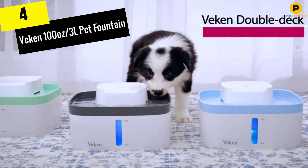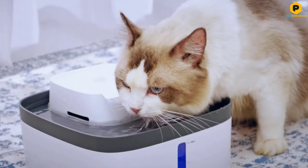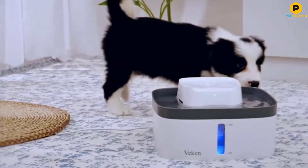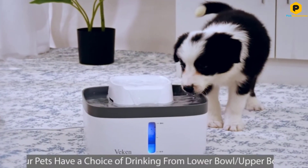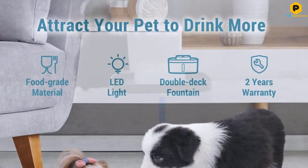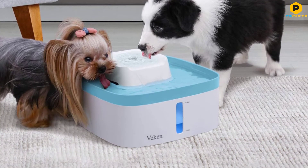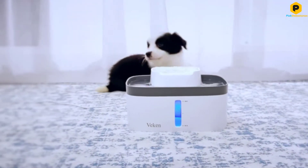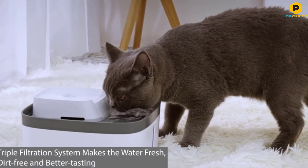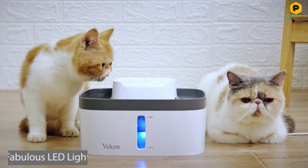Moving on at number 4, we have the Vekin 100-Ounces, 3L Pet Fountain. This two-stage pet fountain provides two bowls to drink from and is ideal for multiple pet households. If you have jealous dogs or cats they will definitely appreciate this setup, as it will keep them both hydrated without a fight breaking out. Not only is this a great purchase for homes but it is stylish enough not to look out of place in any house or backyard. The large 3-liter capacity helps with keeping pets hydrated and the bubbling spout will attract them to the fountain, not deter them from drinking.